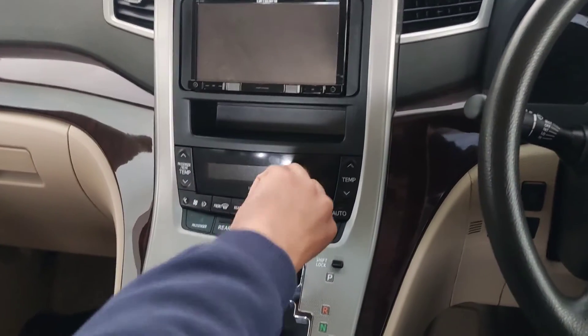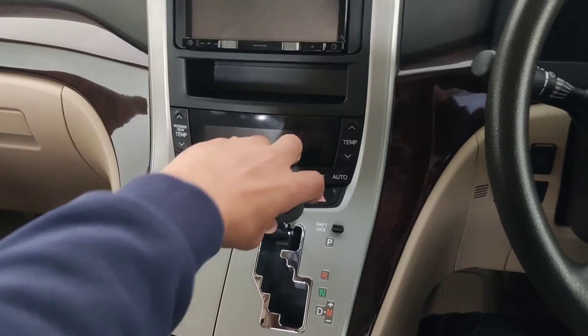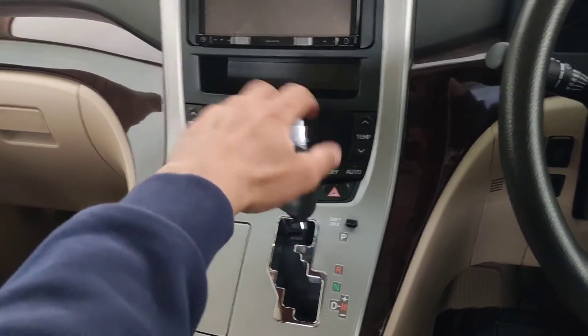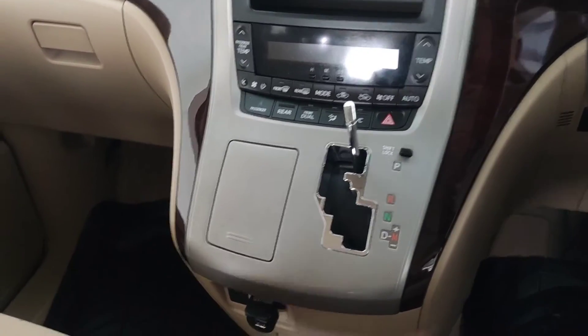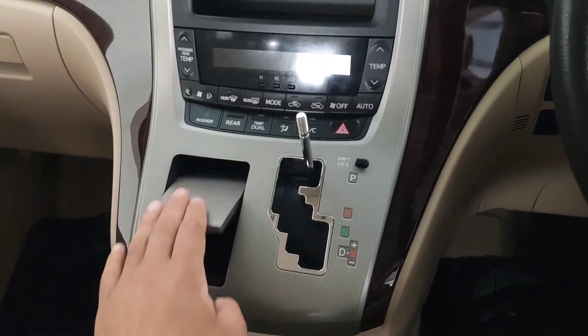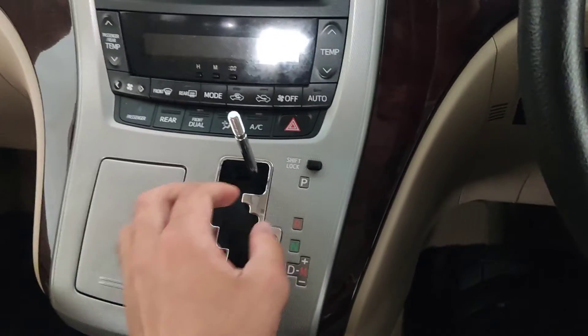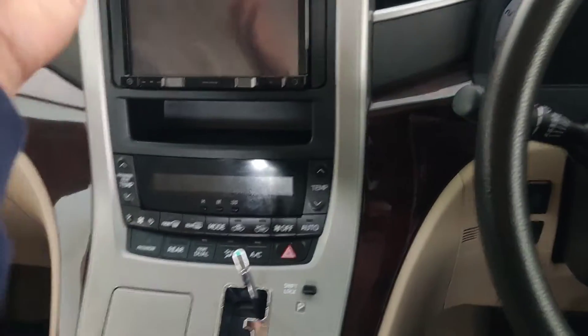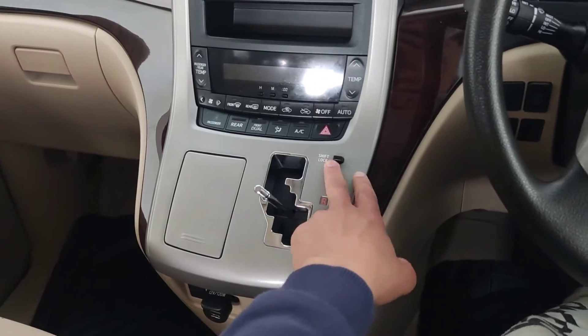The first thing we need to do is remove the knob before we can continue. I'm just undoing this knob — there you go. I'm going to make sure nothing is in there, remove everything from that panel, and from here we now have to pull it out from the bottom and then move forward to grab from the top.